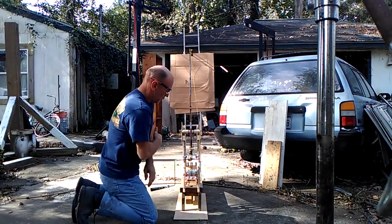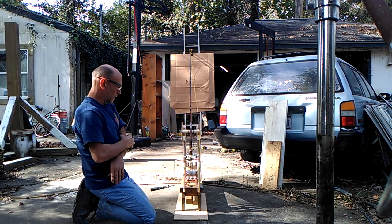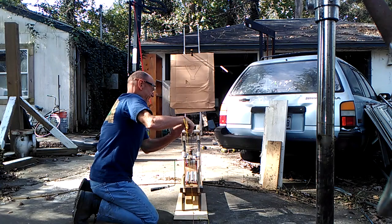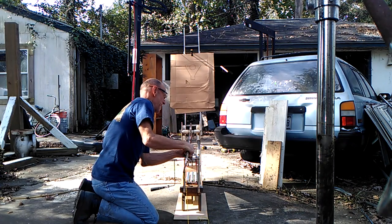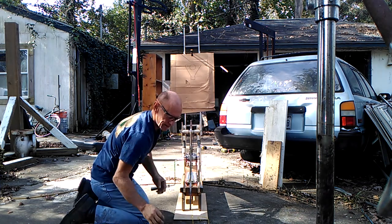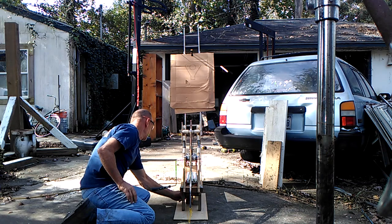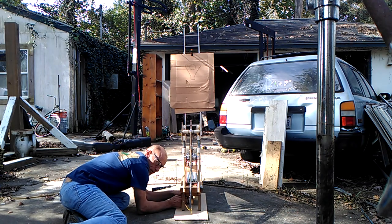I have some extra spring power in it, probably about 310-320 pounds. First time caulking it. Notice I have my eye protection on. I don't have the extra springs caulked yet.